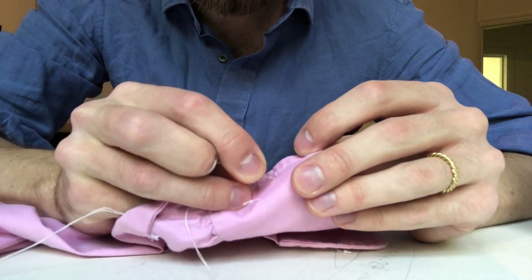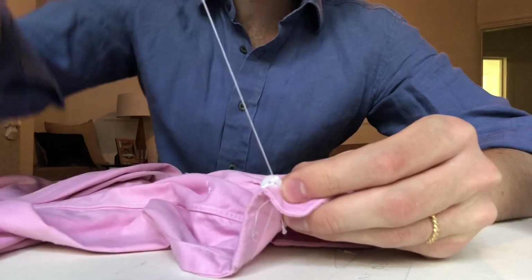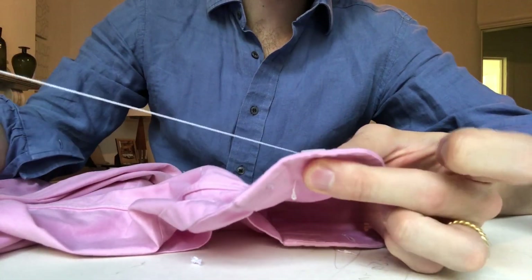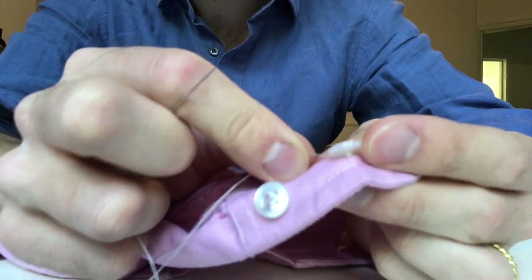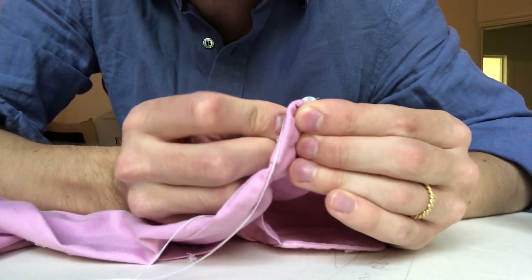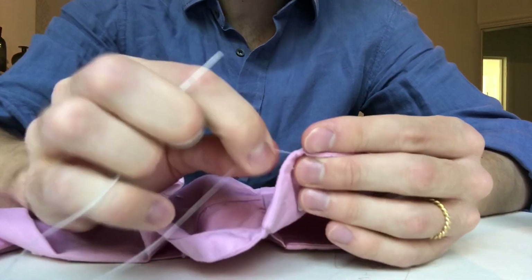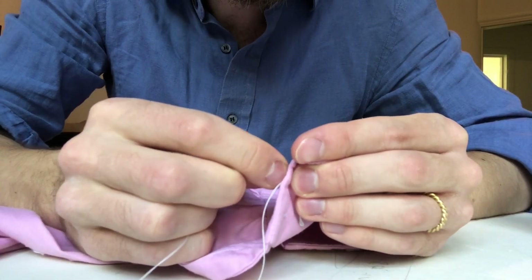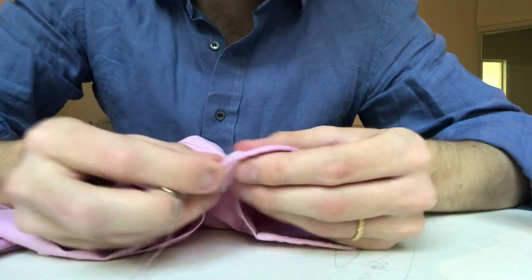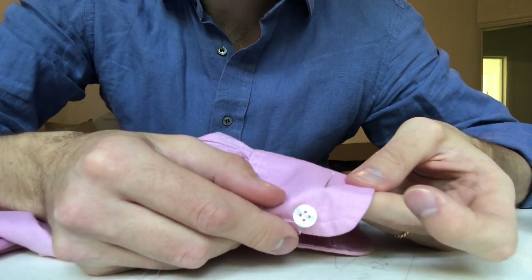So now you just need to tidy up the threads. You go back out, but you don't come through any hole this time — you come up next to the button. And then just twist it around a couple of times around the bottom like that, so it's nice and secure and all the threads are held underneath there. Nice and secure. And you just tuck the needle through. Wrap the thread around the needle twice. Pull it nice and tight. And then as we did before, you tuck the needle in just next to it, and bring it out a little distance away.